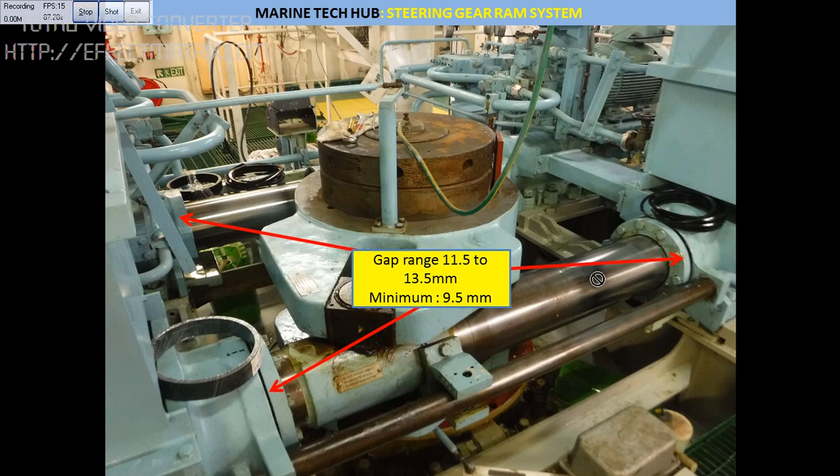In Part 1 of the video I have shown you the steering, and also the toolbox meeting, safeties, and what you have to do. So in Part 2 I will be explaining — if you see this ramp, you have gaps here, you can see this gap.